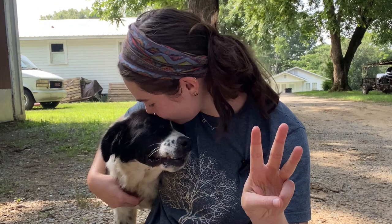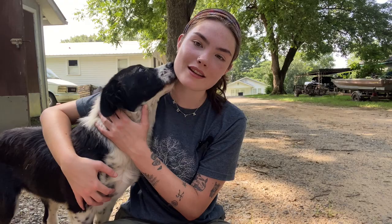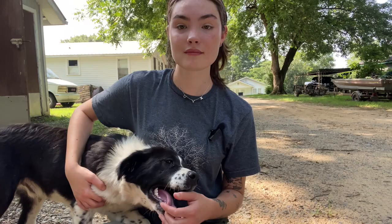Number three, compost. If you make your own compost at home, it's a lot cheaper. It's natural things — you don't have to go out and buy it. Although if you're using it large scale, it makes more sense to buy compost because it's hard to make a large amount of compost just from household items. You can take your kitchen scraps and just start composting it. And then once you have it, you can just put it on any of your plants and it'll help.